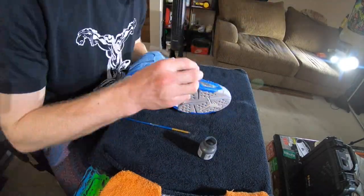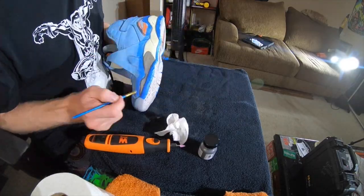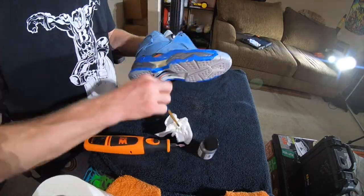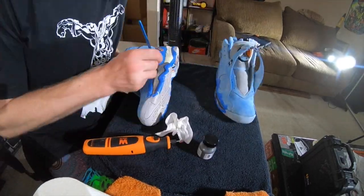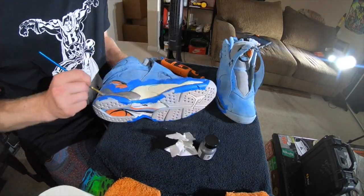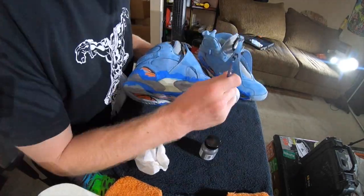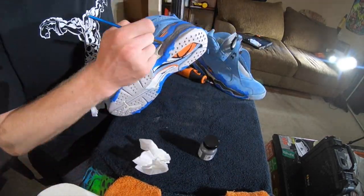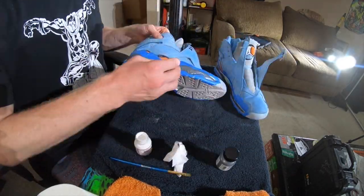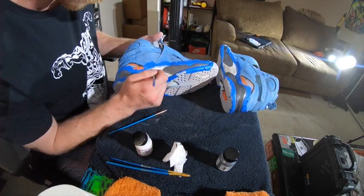Unfortunately, a bunch of footage from the repaint actually got lost and deleted somewhere in translation over to the computer, but you can see the basic premise of what I did with the shots here. I did use my rotary tool during several different occasions because I found out there were some imperfections on the midsole that were actually causing the paint job to look a little bit more uneven, so I just decided to even out those spots. The repaint was a little bit difficult because the midsoles were more pitted than I realized, but overall it didn't come out too bad.